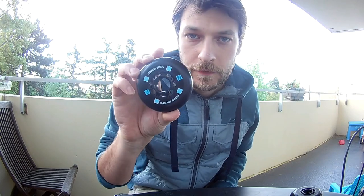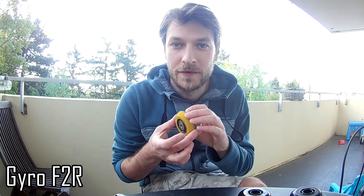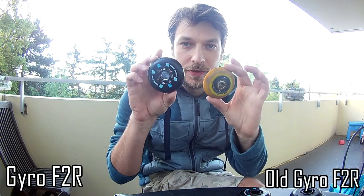I got here a full set of Gyro F2R, the best free skating wheels for me. Also I've got here another set of Gyro F2R, this one that I've used for more than a year, so you can easily spot the difference.